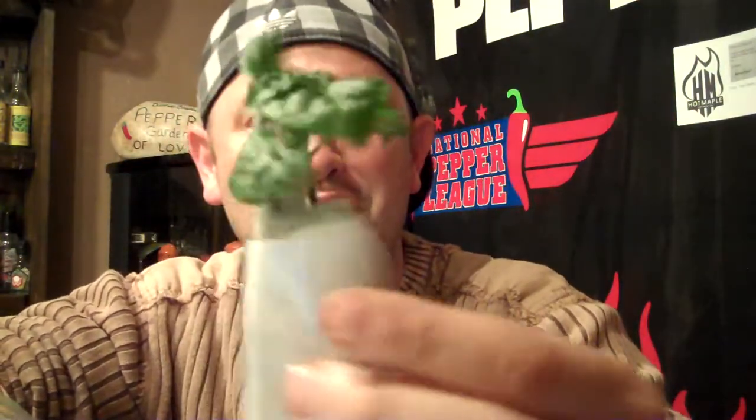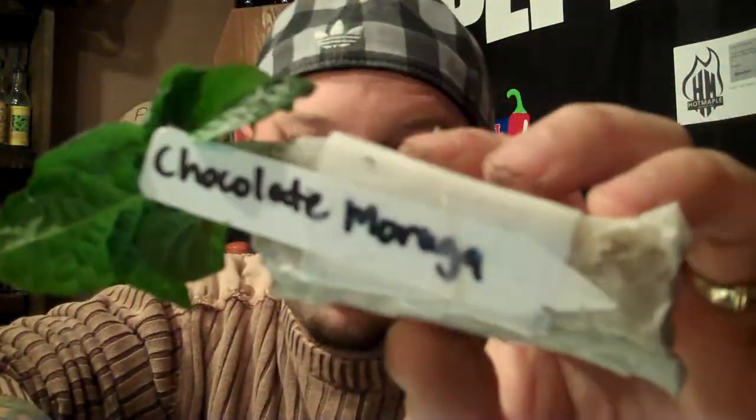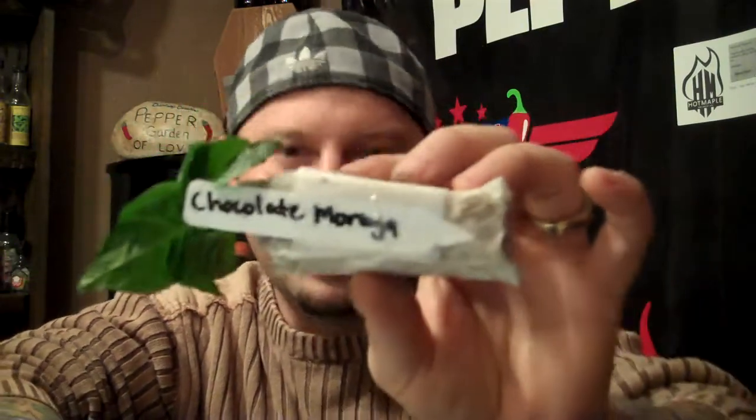A starter and a plug is this right here. It's a plant that's already been started, and he is doing a special where you can get five plants for like $32, and they're already started. And this is the chocolate moruga. The moruga is going to be a hot summer, everybody. It's going to be moruga style.